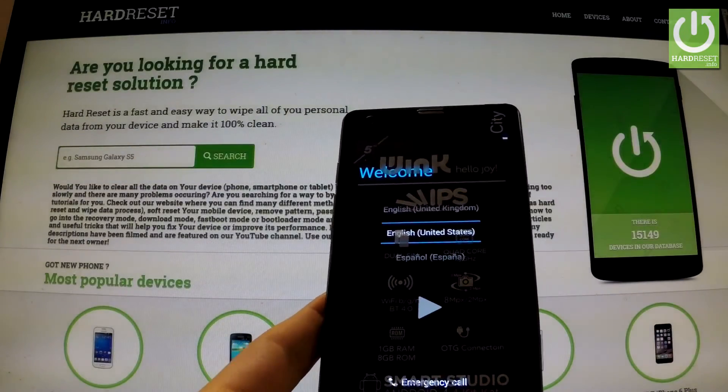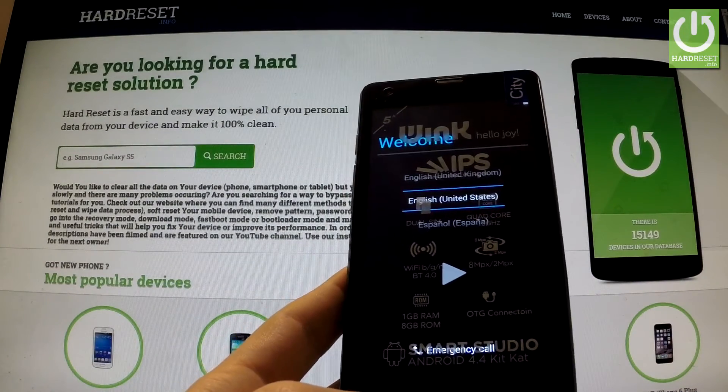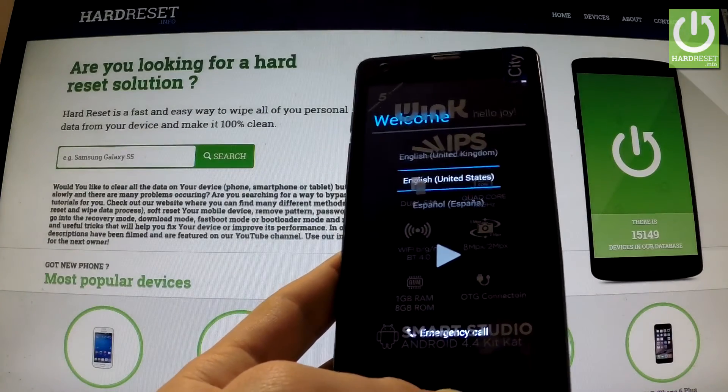The welcome panel just pops up and as you may notice there is no button lock on your screen, so you can start to easily activate your phone. Thank you for watching. Please subscribe to my channel and leave a thumbs up under the video.